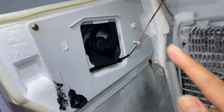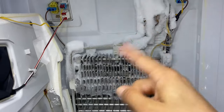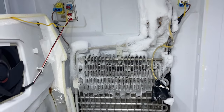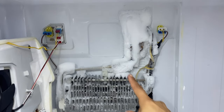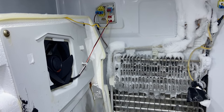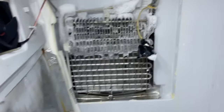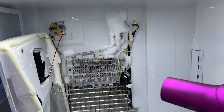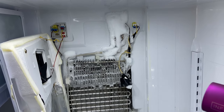Here's the fan, and my guess is it was hitting all this frost right here as it spins. If I had let it go any longer, this ice buildup would have grown bigger and eventually blocked the fan completely, causing it to stop spinning. What we're going to do is use the blow dryer to melt all this frost down. Let's see how fast I can get this ice to melt.